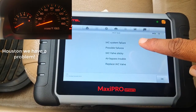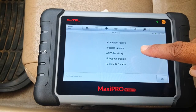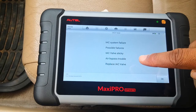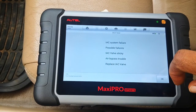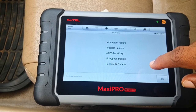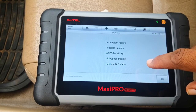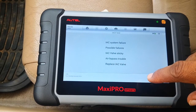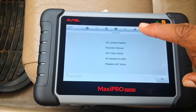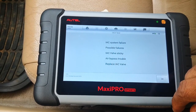It says IAC system failure — possible failures: sticky valve, air bypass trouble, replace IAC valve. My money is on a sticky valve. My car is over 255,000 miles and I've never cleaned the IACV valve. After I clean it, I'm going to perform this test again and see what efficiency we gain. That's going to be the subject of my next video: how to clean the IACV valve.